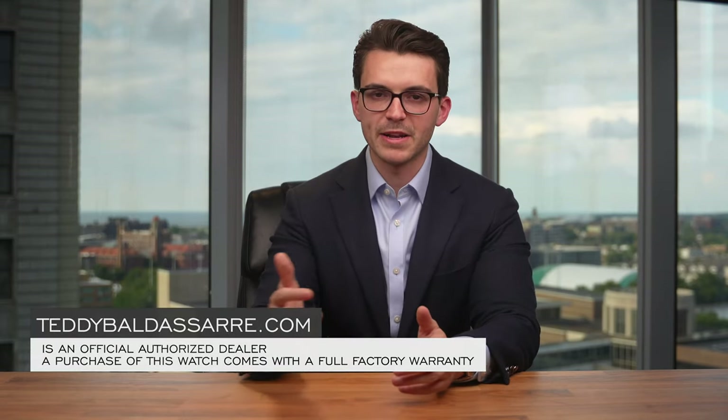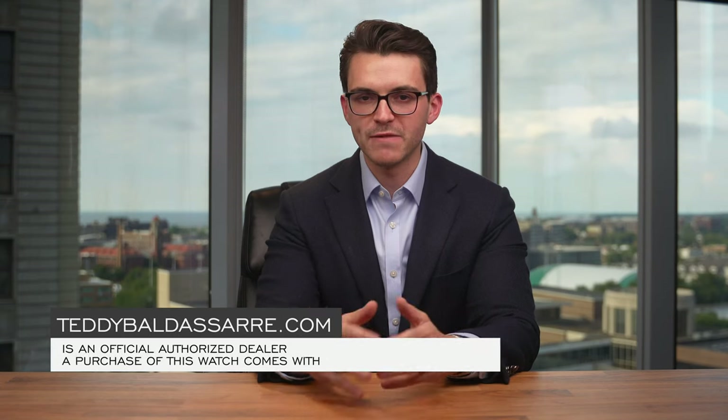Thank you so much for watching. If you enjoyed the video, please give it a thumbs up, subscribe, and hit the bell icon — really would appreciate that. This watch is available on teddybaldassar.com, a full authorized dealer of 30 brands, with quick fulfillment, dedicated customer support, and a full factory warranty for all new products we offer. Thank you again so much for watching. Be well — see you all next time.